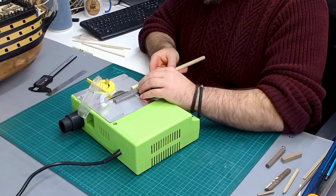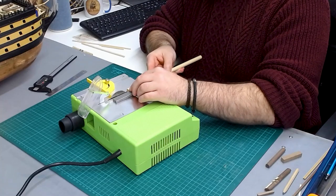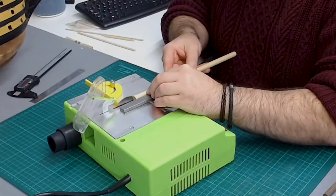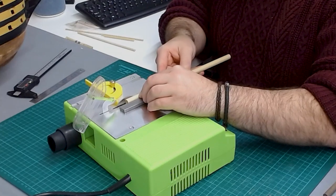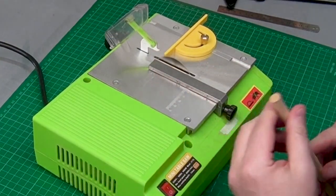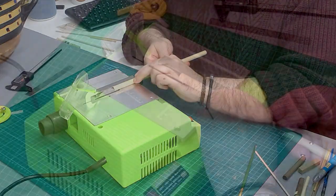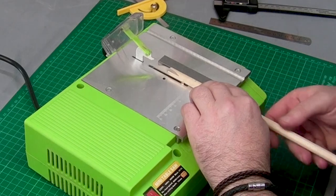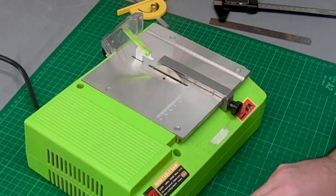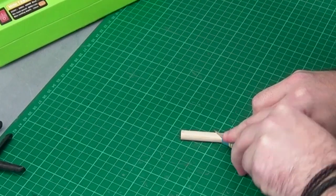I've set the fence at nine mil and I'm going to cut back to this pencil line, keeping the pencil line nice and square down the middle. As it cuts deep at the bottom you get a nice angled cut, but that's okay because we need this angle — then chop them off.